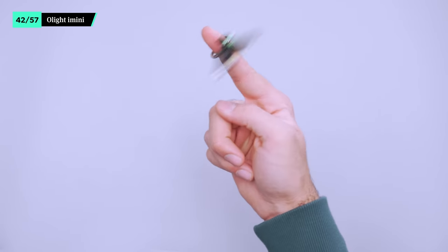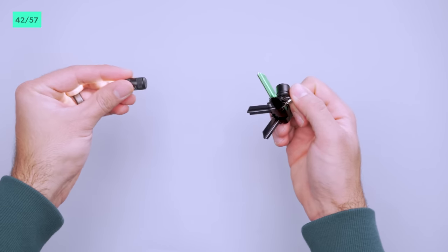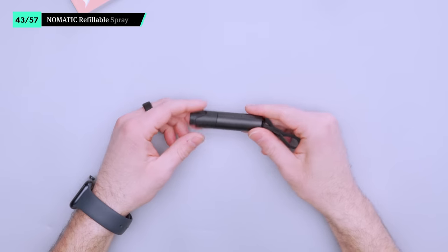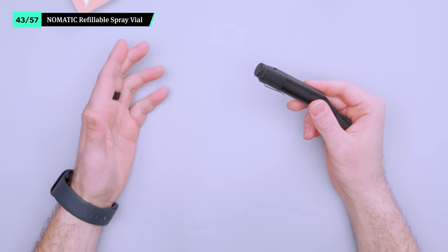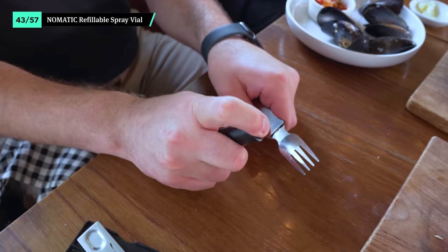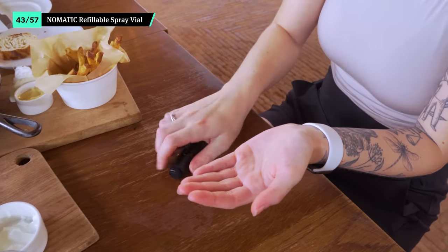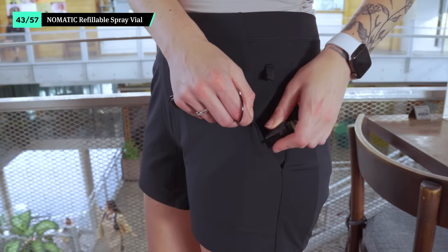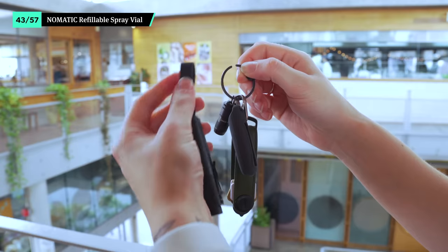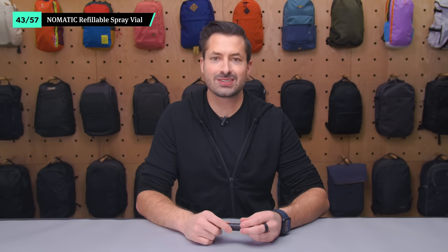The 1.5-meter drop resistance and sturdy aluminum body makes it safe if you're prone to dropping your keys. The refillable spray vial from Nomatic allows you to bring your own hand sanitizer everywhere in the world. It has an aluminum construction and an anti-leak nozzle to ensure your sanitizer stays inside, and it's easy to refill when it's time to top up. The side clip allows you to hang it off your pocket, or you can use the attachment loop to keep it on your keys or on the side of your bag. We dig the convenience of having this on our keys or bag at all times.